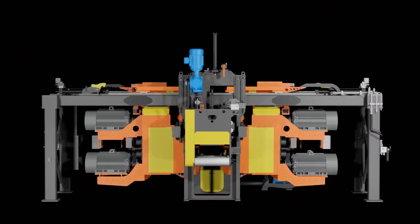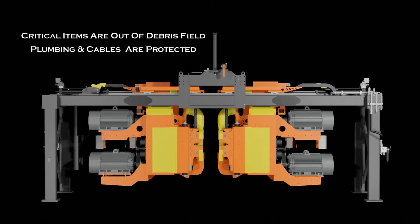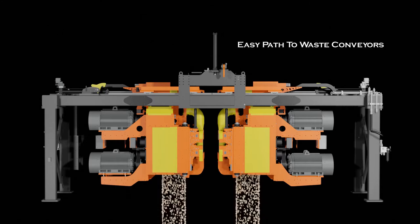Through the use of hot, hanging-over-the-top technology, the critical wear items are kept out of the debris field while the plumbing and electrical cables are protected in the overhead structure. The overhead design also provides an unobstructed path for chips to waste conveyors.